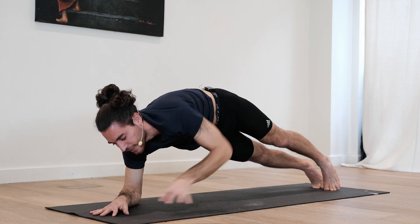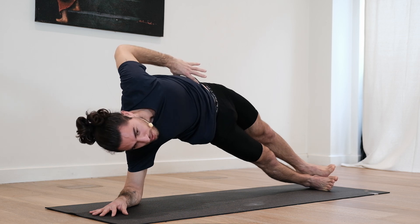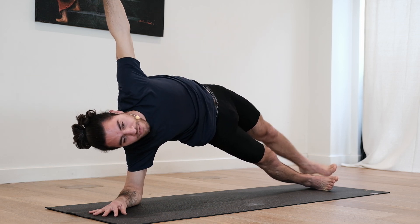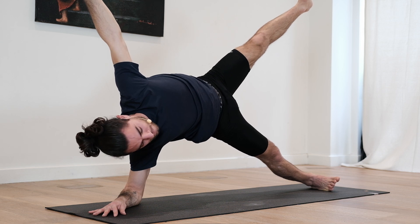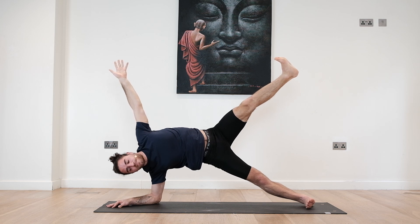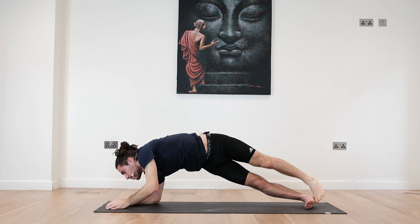Start with the right hand going slightly in. You can bring the left hand to the floor. Outer edge of the right foot goes down. We start lifting the hips high. Option to stay here, or send the left arm up. Maybe the left leg up. We breathe. On every inhale try to reach higher and higher. On the exhale, ground more. Three, two, one. Left forearm down.